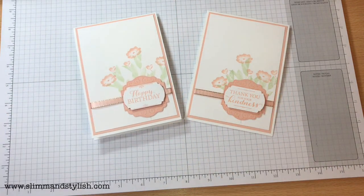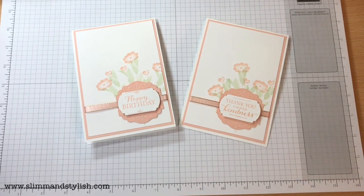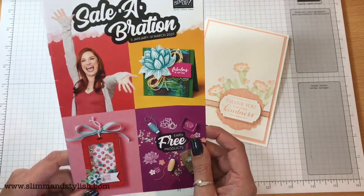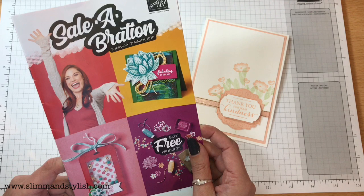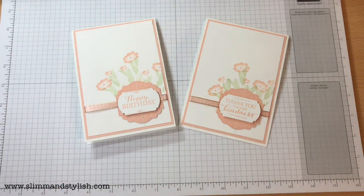If you want to get the Layered With Kindness stamp set or any of the punches, they're available on my website. Go over to slimandstylish.com, head up to 'Buy' on the header and you can purchase them from my store. Don't forget to use my hostess code which is on there. If you spend over £45 you get a free item from the Sale-a-Bration catalogue, so don't forget to look for that. If you want either of the catalogues, just drop me a message and I'll pop them in the post. Thanks for joining me today — if you've enjoyed, do subscribe. Bye!